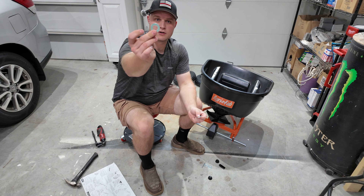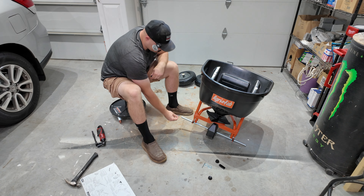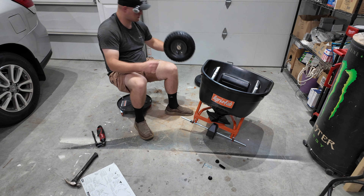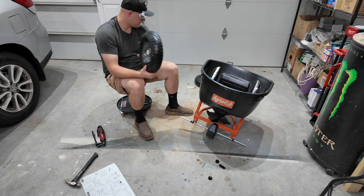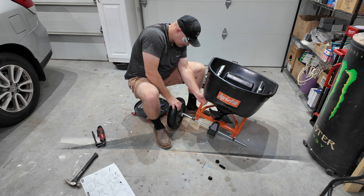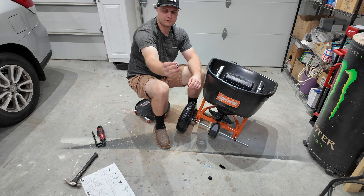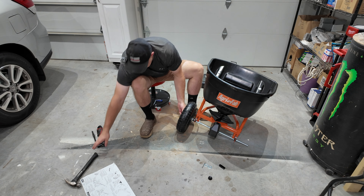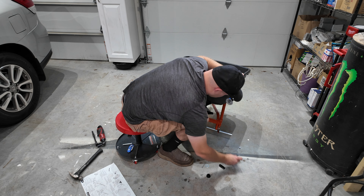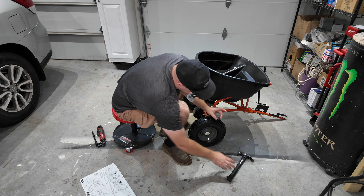Now take these two bigger washers and this black plastic bushing, and slide them on as so: washer, bushing, washer. Take one of your tires, which have plastic bushings in them. Make sure the fill cap for the tire is facing out and slide those on. Then it has these black caps that grab the hub itself — put that on and take your hammer. Repeat to the other side: big washer, black bushing, big washer, with the fill stem out. Take the cap and hammer it in. Last but not least, it comes with this black cap — slide that on the top.